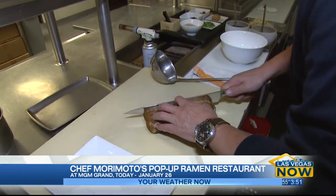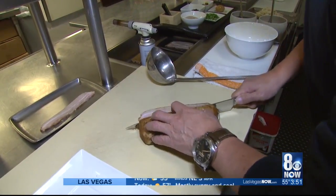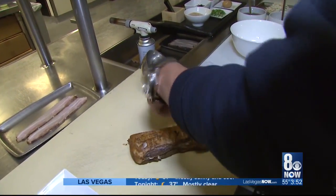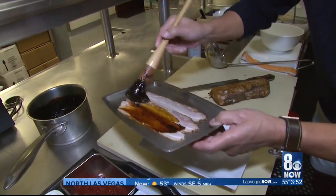The pork belly — for garnish for the ramen. That's beautiful. Look at that! Three pieces coming up. We pour this into the sweet sauce — like, you'd say teriyaki sauce. A sweet soy teriyaki sauce.